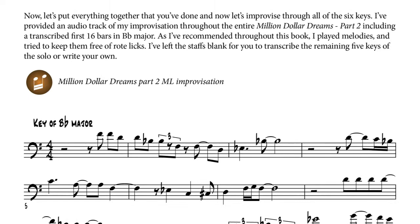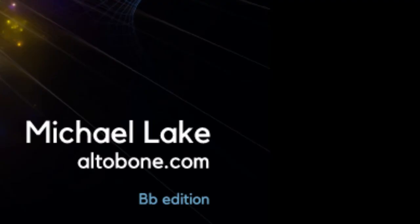I don't discriminate against trumpet and sax players — there are editions for E-flat and B-flat for this book.